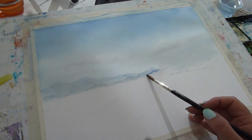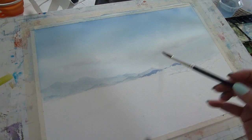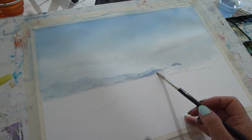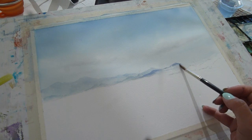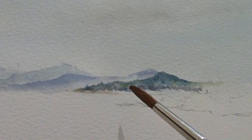It's starting to build those layers now — each time you put a slightly stronger layer in, the ones behind get pushed back and that adds distance to your painting. The colour I'm using is mostly ultramarine and a little bit of muck off the palette, but a bit of blue and a bit of brown gives you a fairly neutral grey for the distant hills.